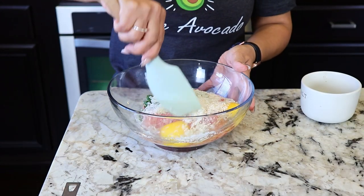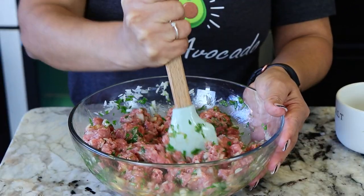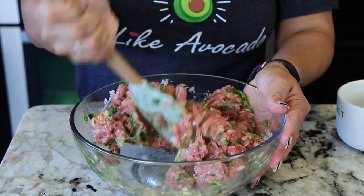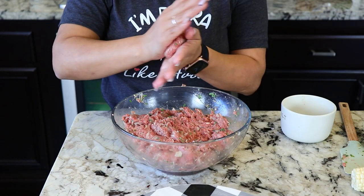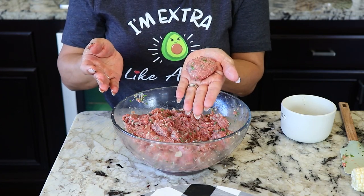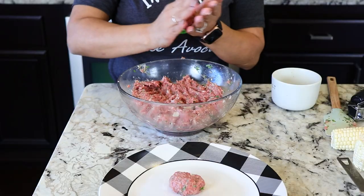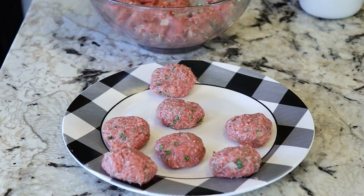And now we mix everything together. Now that everything is mixed we're going to start rolling our meatballs — just form them into a little ball, just like this. We keep doing the same until we run out of meat. I made about 24 albondigas.